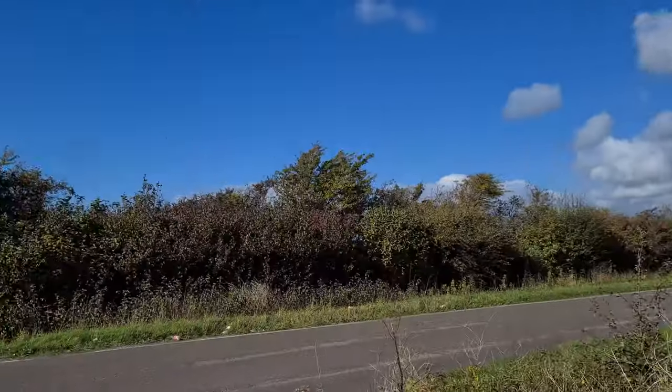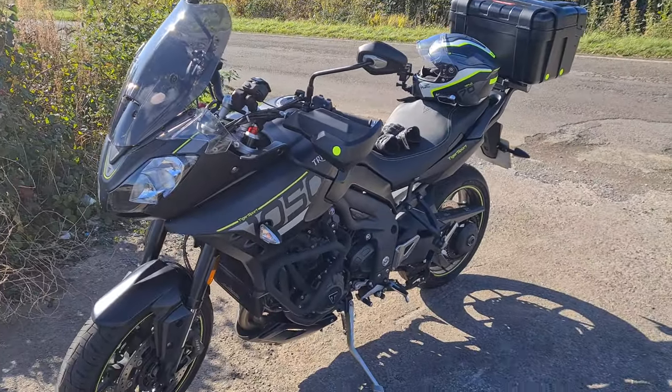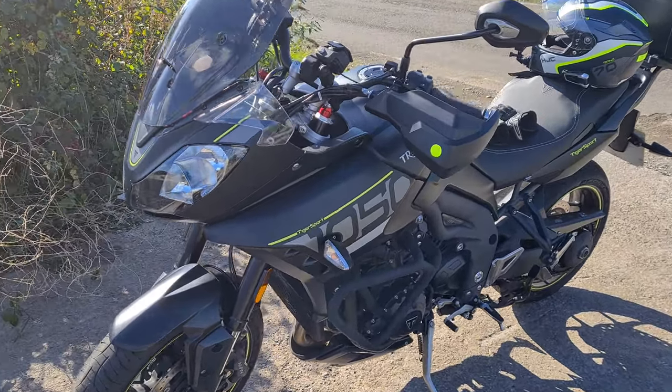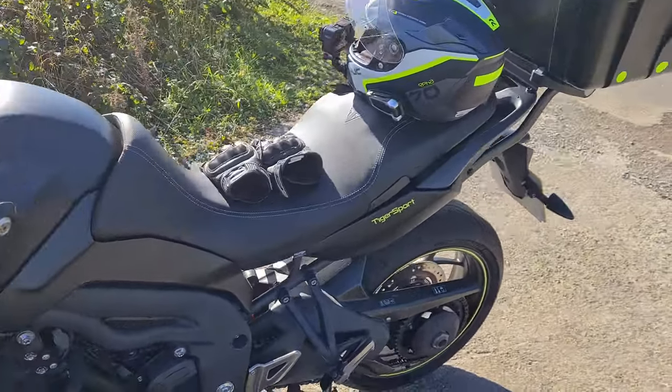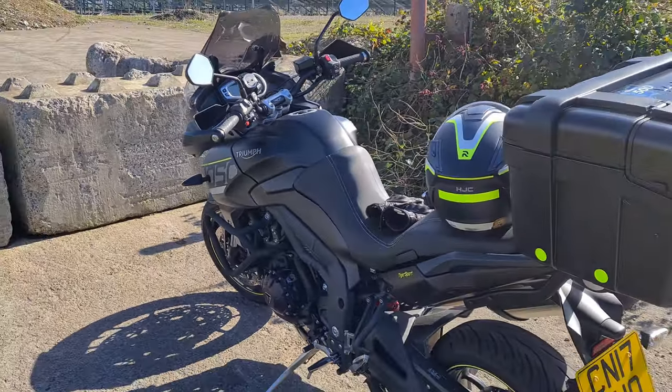Good day to you. Here I am in the middle of nowhere, not too far from home. I haven't washed the bike since last time I was out a week or so ago, but it's looking half tidy.